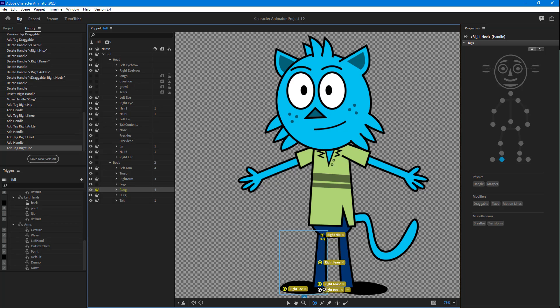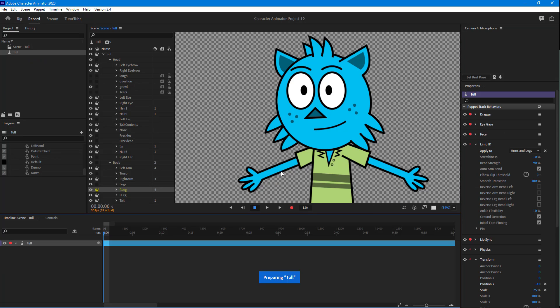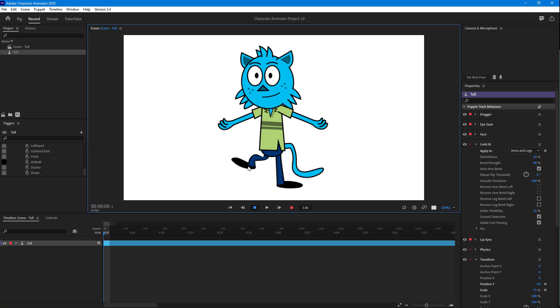I'm going to click on the right heel right here and make it draggable as well. Once I do that, I'll go to Record and see what happens. You can see that I can actually move this around and it is starting to move like a leg, but it's really like a noodle, as you can see.